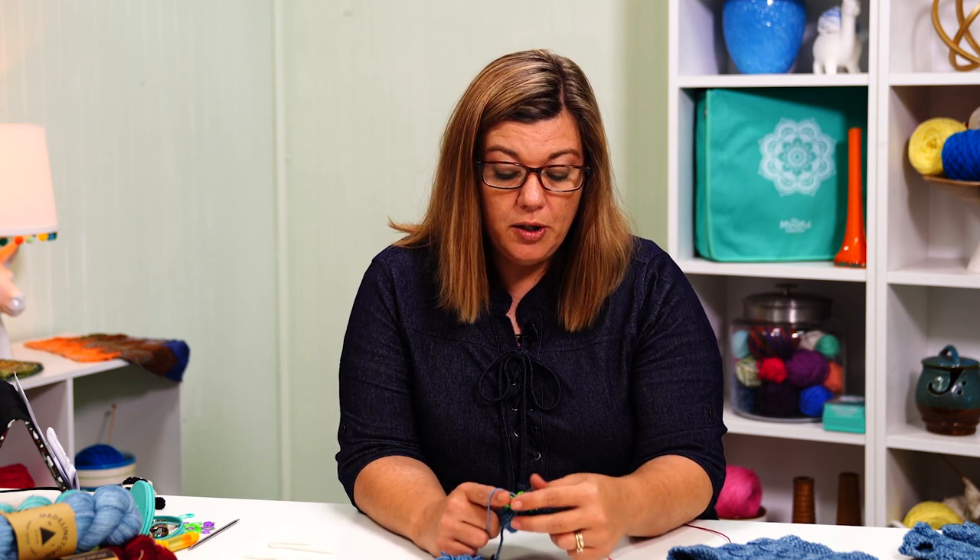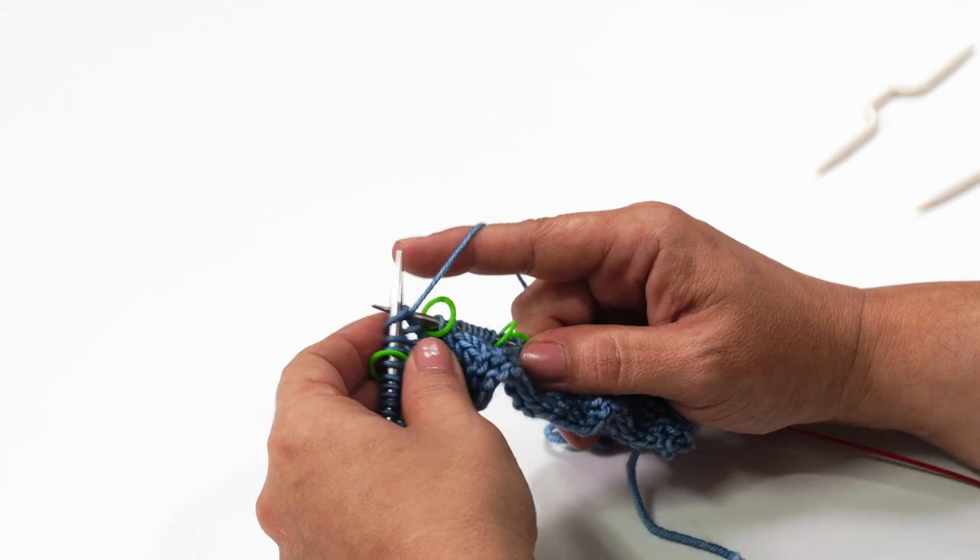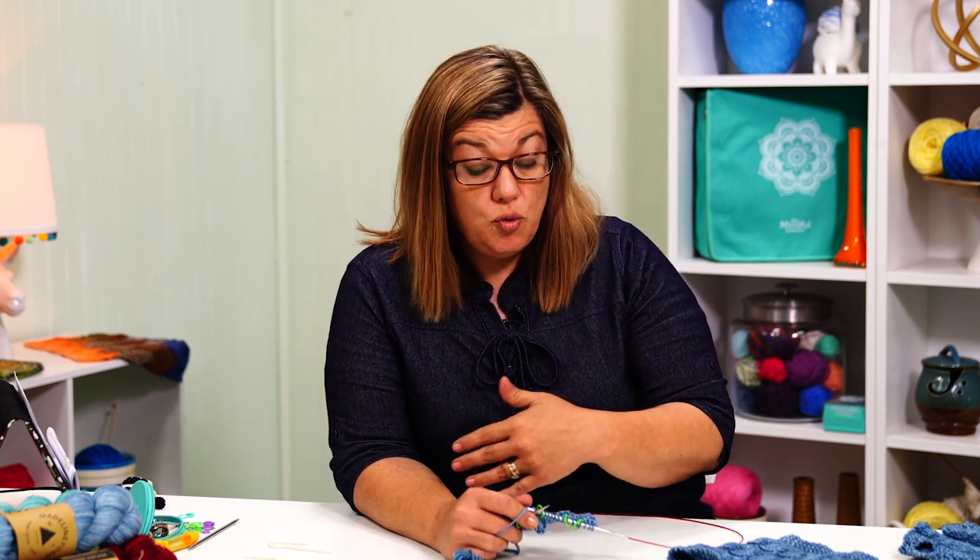Now we're going to slide that stitch marker and purl 3. In this pattern, I have set up 3 repeats of the cable, so you're going to be doing 3 twists on that row when you do the twists. I think setting it up for 3 gives us the distance I wanted, but it also helps you create muscle memory on how to make those twists. Grouping it by 3s really got me in a groove of finishing the project.